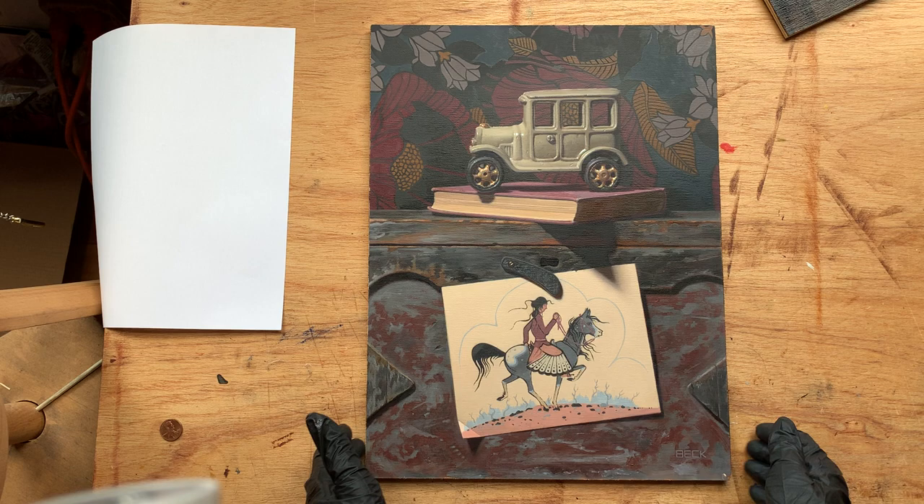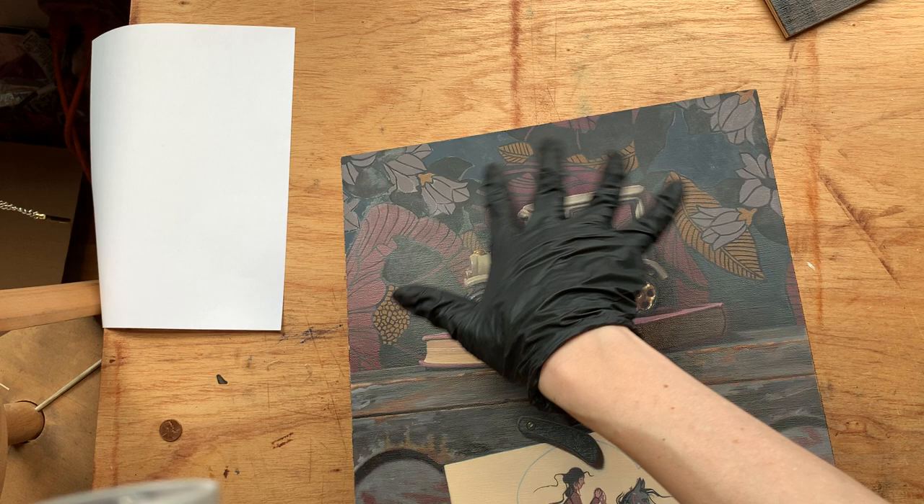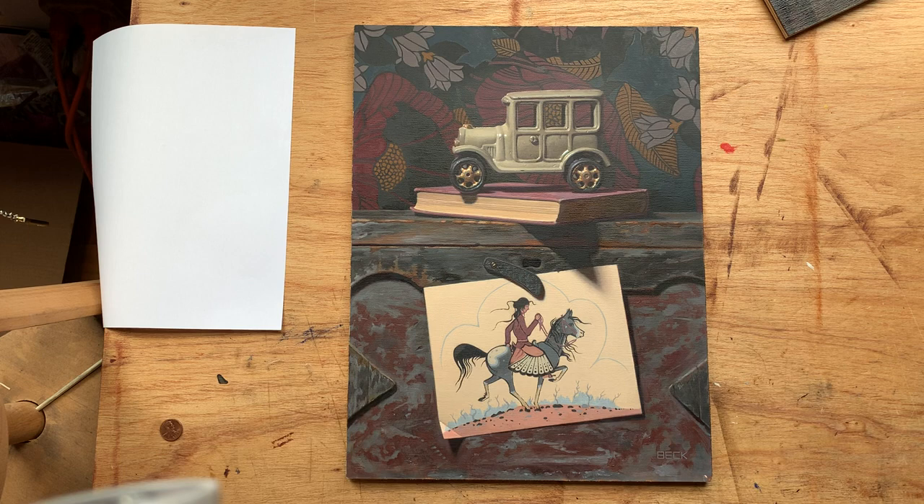One of the processes which I think a lot of people have questions about is varnishing. I previously showed a video where I was describing how I came up with this painting, and I mentioned how the colors are still kind of matte because of this thing we call sinking in, where it looks really gray and matte. The beautiful thing about a final varnish is it really brings those colors back to life.